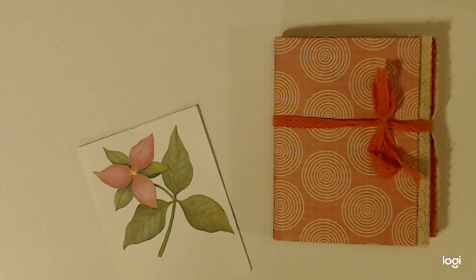Good evening, it's Karen, and I am here to show you a flip through of my mini challenge number four.